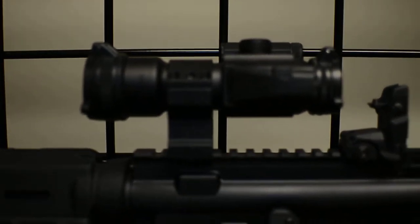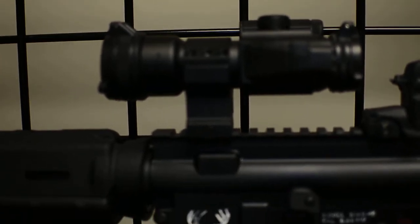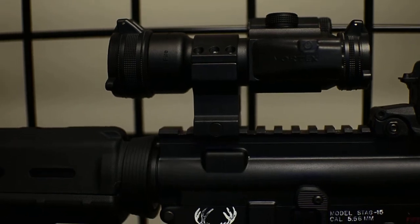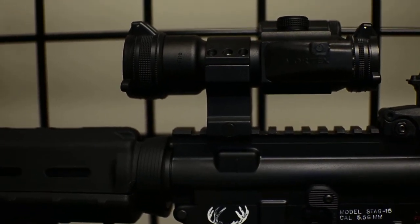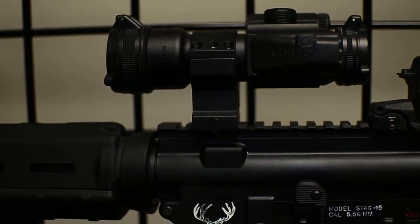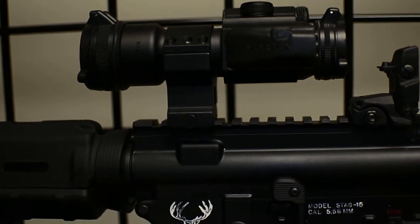Alright everybody, I want to give you guys some recent updates on the Stag Arms Model 1 AR-15. This is the Vortex green and red dot sight — the brightness is pretty good on it. The green dot is a little lighter than the red dot only scope, but it gives you both, so I think it's pretty cool.